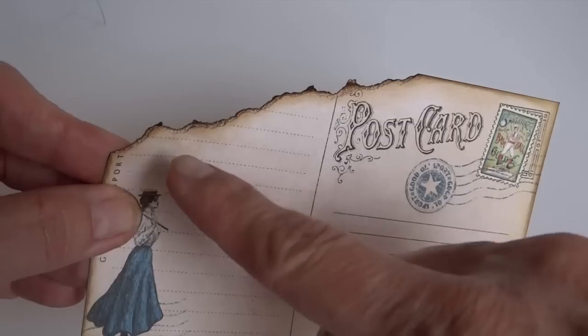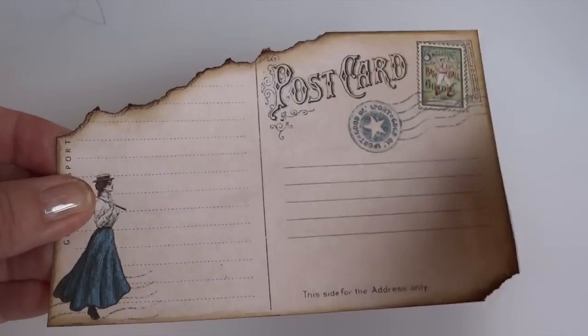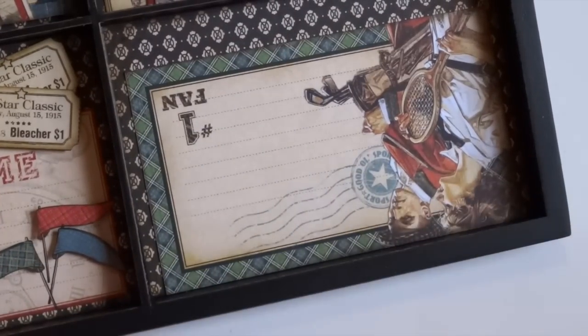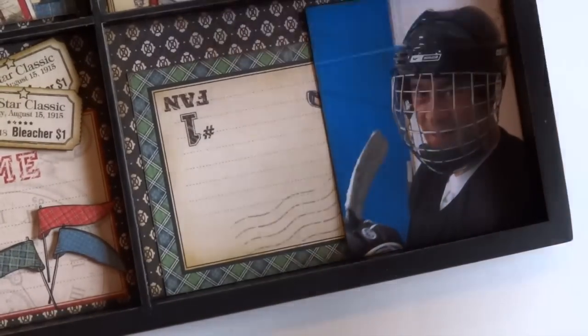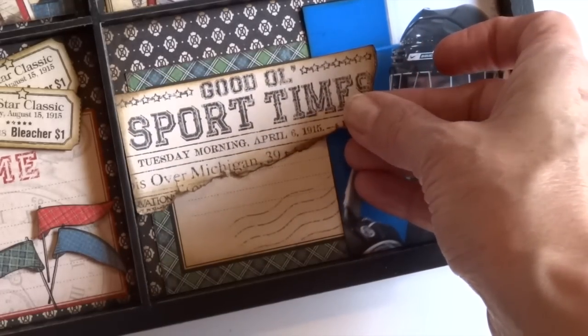Remember, you can always tear paper and ink the edges to make it look old. You can even flip certain images upside down if the frame works out better that way — like I did here. I just covered up those upside-down elements and you'd never know.